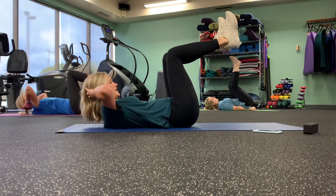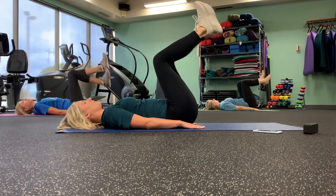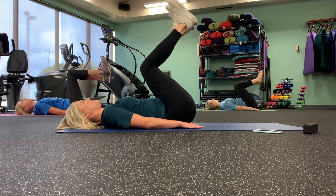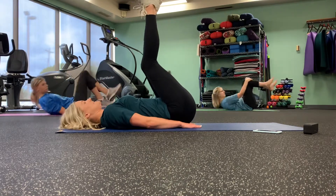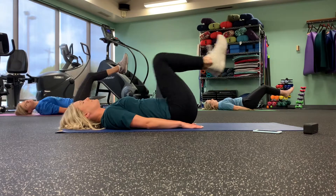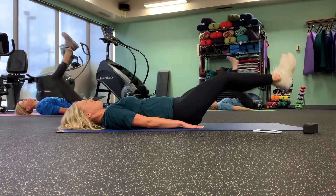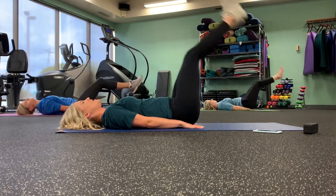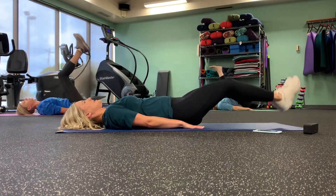All right, next we have heel taps again. Ready? And breathe — double. All right, leg lifts now. Keep them straight, or if you need to modify, you can bend your knees. Keep it going. The next one we have is more of an active recovery — we'll slow it down a little bit. Almost there.